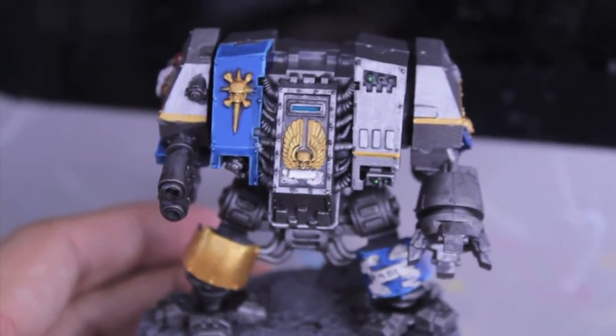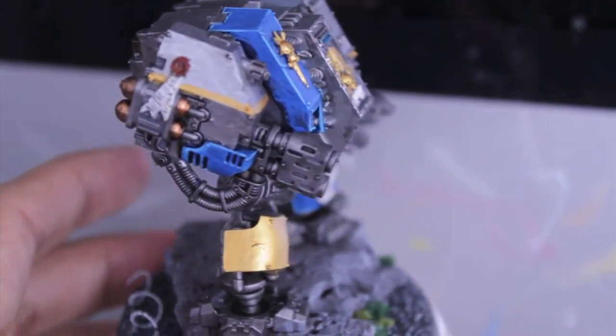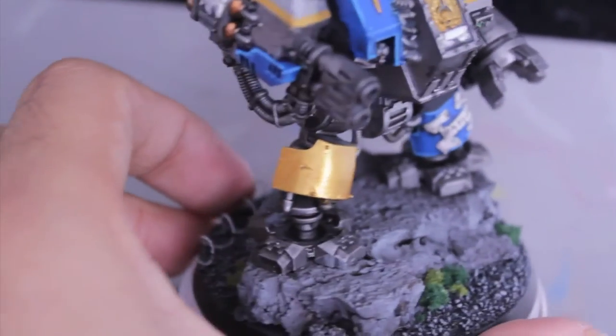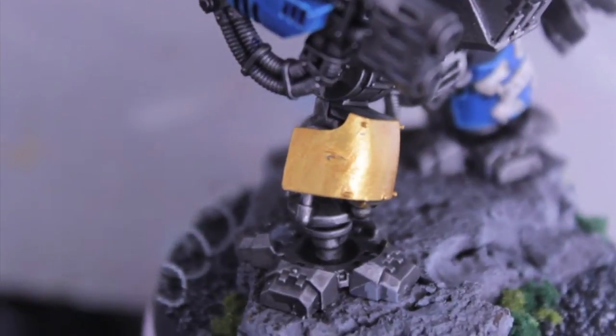He's in the standard Astral Claws color scheme, which is basically just silver with highlights of blue and gold. I gave him some little battle damage there - it's actually from my hobby knife when I was drilling the holes for the Multimelta; I gashed a hole in his leg plate. And I decided I like it, I'll keep it.